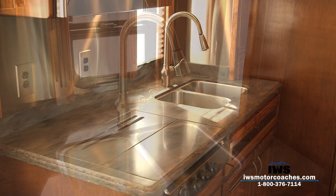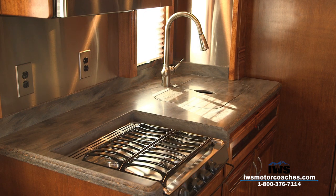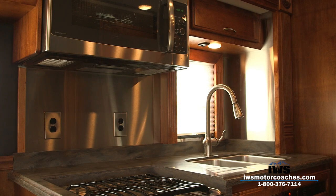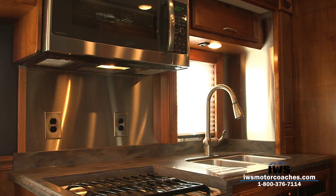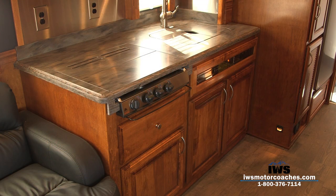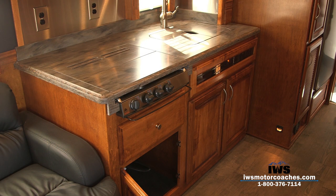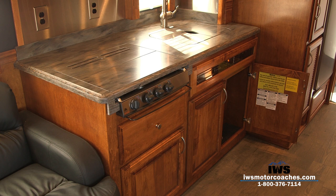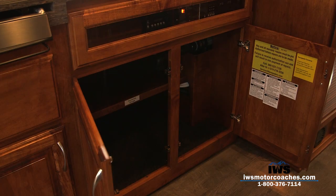Here's a shot of the three-burner gas stove. Everything in this coach just exudes quality. There's an extra light above the sink and extra lights above the stove. The cabinets are all solid maple, and all of the drawer cabinets have soft-close slides on them, which is just a really nice feature. There's storage underneath the sink as well.